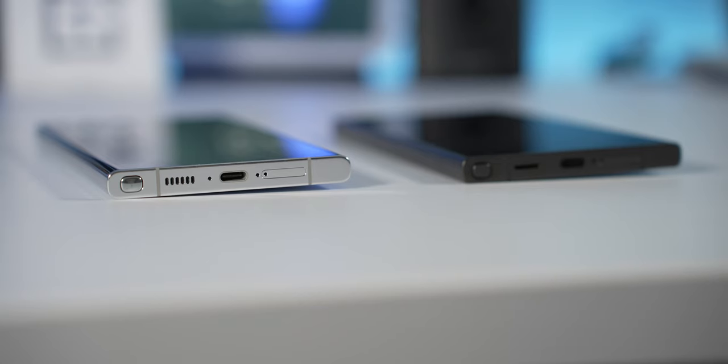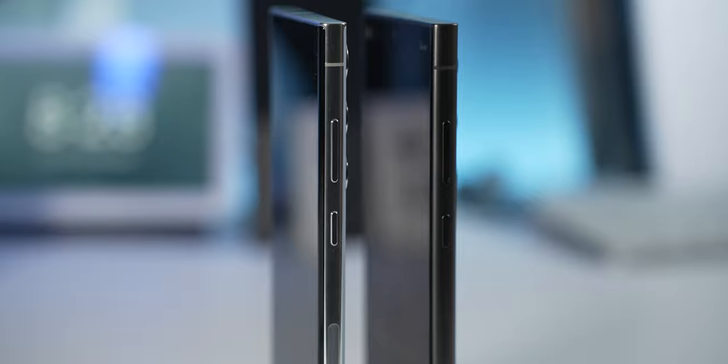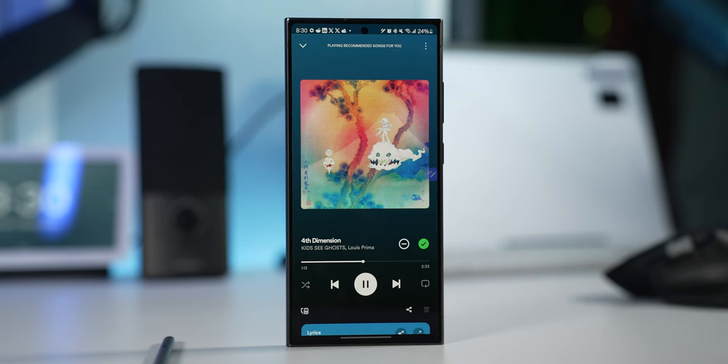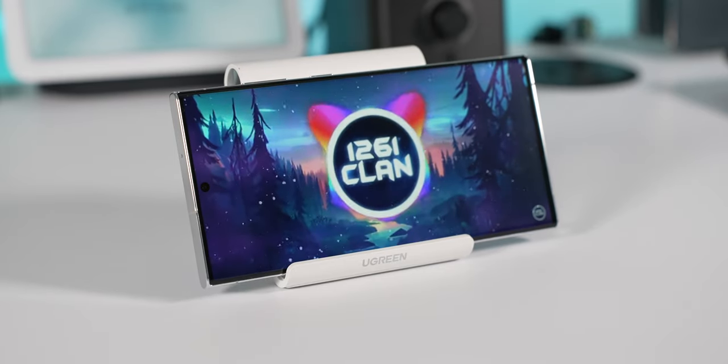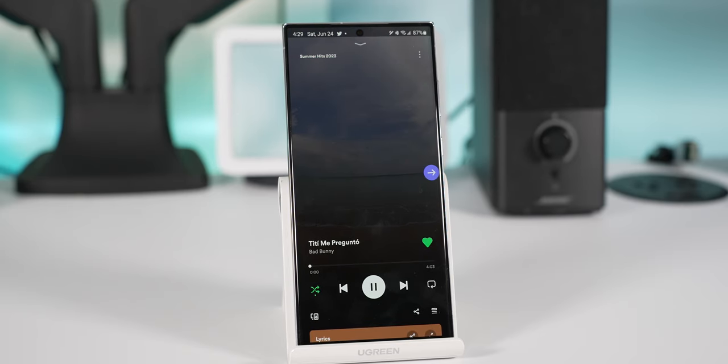Moving on to the rest of the hardware — buttons and ports are in the exact same spots: USB-C at the bottom, dual-firing speakers, power button and mic marker on the same side. Speaker quality is pretty good on both. The S24 Ultra changed how the speaker is built, but I found both sound pretty good and it's not much of an improvement to my ears.